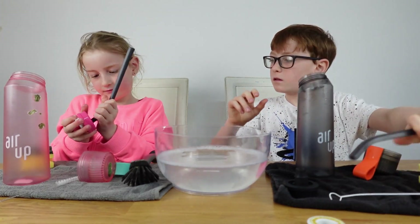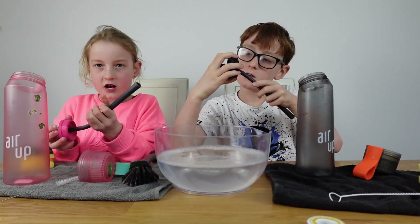Hope that helps with your bottle washing. Don't forget to like and subscribe. Bye!